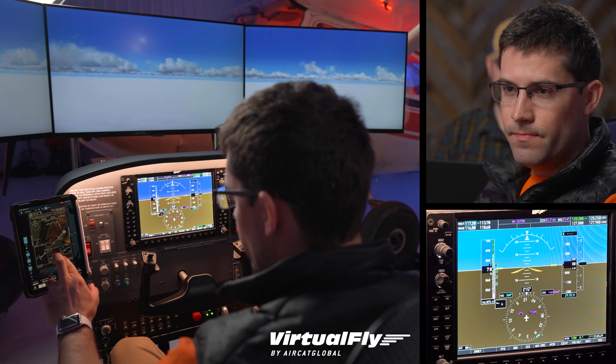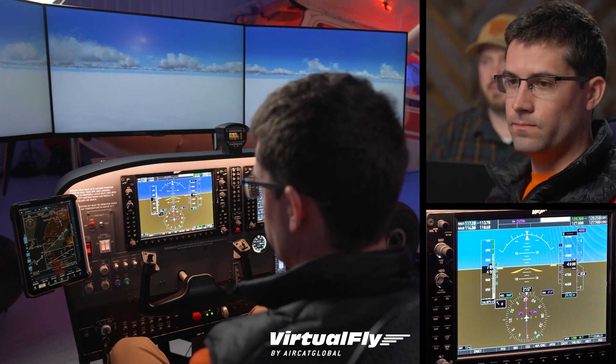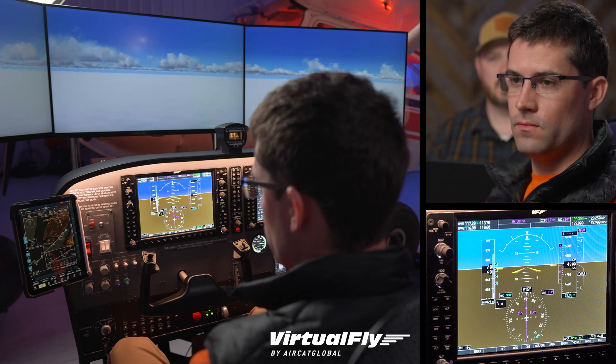I'm going to hit the pause button for a second. It looks like we're at 4800 feet, so we're a bit high before Kutna, but that'll work out perfectly - we'll be able to adjust ourselves. As you can see on the iPad, we are set up for that final.